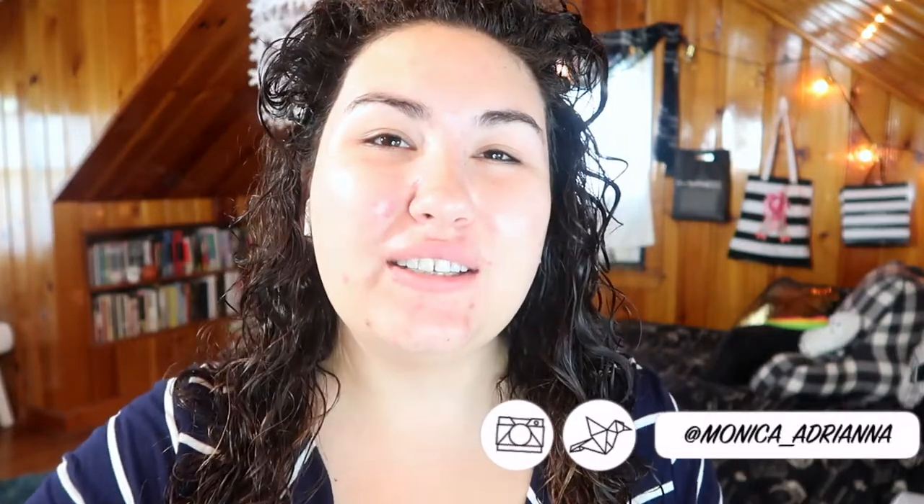Hi guys, welcome back to my channel, or if you're new, welcome! My name is Monica and today I'm doing a full review on a bit of an old foundation but one that I haven't really heard a whole lot about and that I tried out for the first time a couple of weeks ago. This is the Even Steven foundation from The Balm.